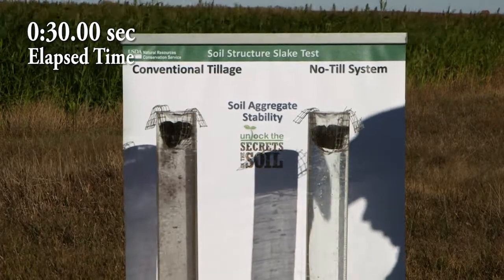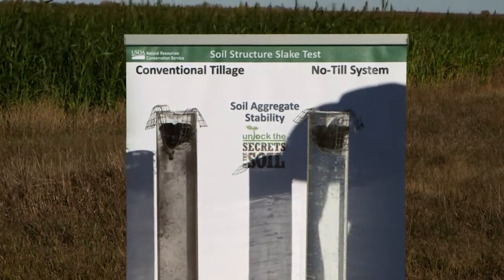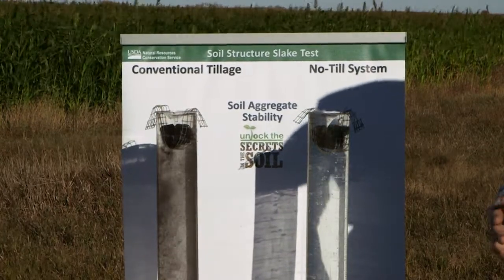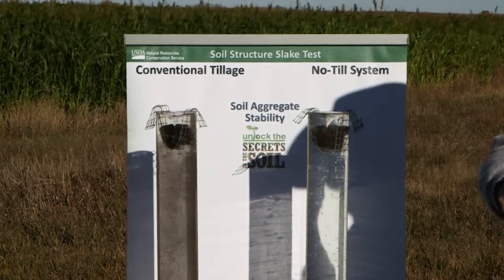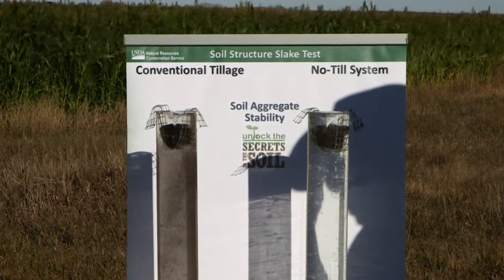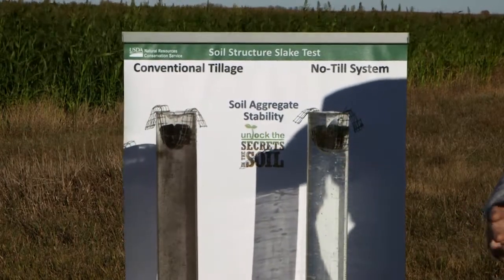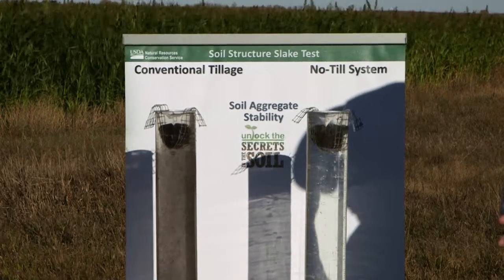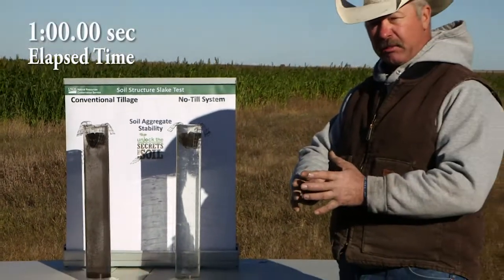Aggregate stability is what we're looking at. When we go out and look at soil and dig up a sample, we want to see something that looks like cottage cheese in structure. When we go into a no-till situation, especially one that's been using cover crops, we see a lot of that cottage cheese type texture. When we go into a conventionally tilled field and dig it up, we see more of a texture like modeling clay or sand — it's compressed and there aren't any air pockets in there.